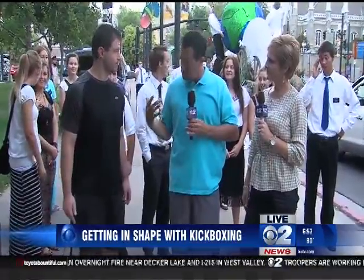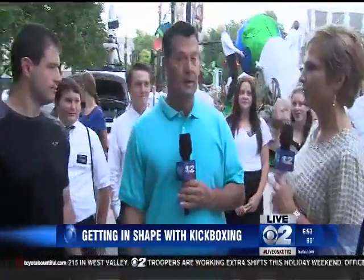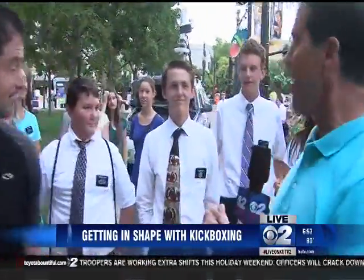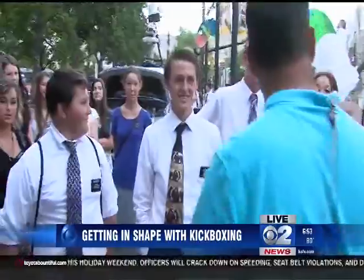No flip-flops. Casey's gone through some pretty rigorous training down there, and we're gonna do the same thing right here on the streets of Salt Lake City. We have Jeffrey Beck here — he's with the Intermountain Heart Institute — and we're talking about kickboxing today, which is great work. We recruited a class for you. These missionaries are from the Riverton area, and missionaries have to be in great shape, don't you think?